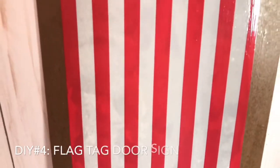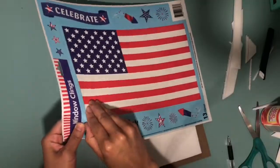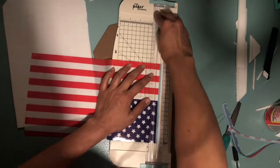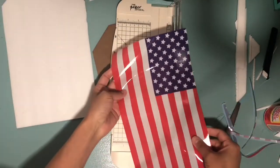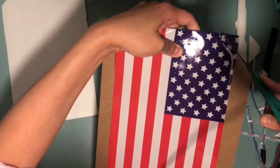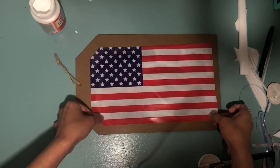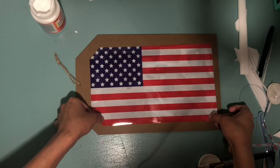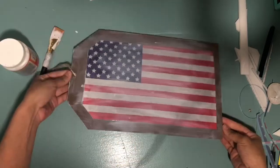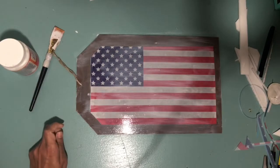For our last DIY we're going to be making a flag tag door sign. What I used was a window sticker, and I ended up cutting off the baby blue edge with a paper cutter. I then aligned the sticker to the top of the sign to give it the same shape. Once I centered the sticker and figured out where I wanted it, I took the Mod Podge and applied it to the back of the sticker, then grabbed a credit card and pushed out the air bubbles. I reapplied the Mod Podge all over the sign — the one I'm using is the glossy finish.